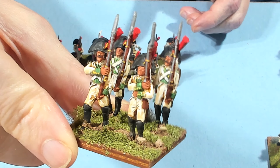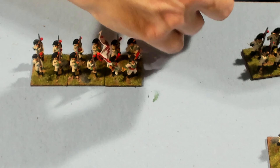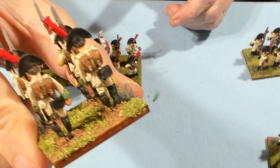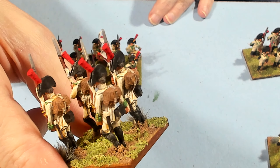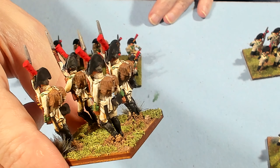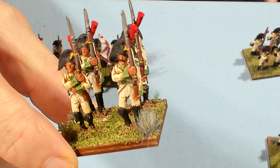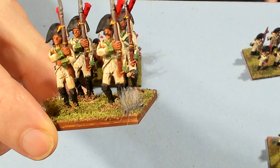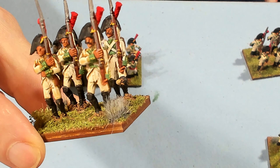About half of them had these mustaches — I thought it was pretty cool. With the white turnbacks, I used an Army Painter light wash with a washing mixing medium to split it — so it's like a 50% wash, one part medium, one part wash, because I didn't want to destroy the white.